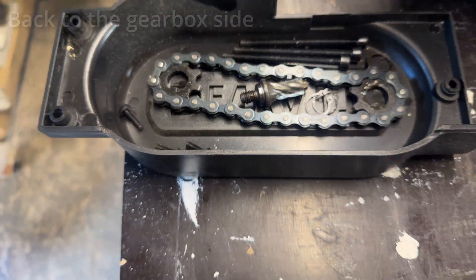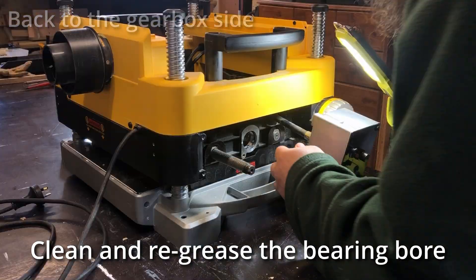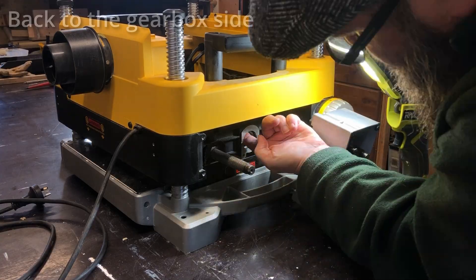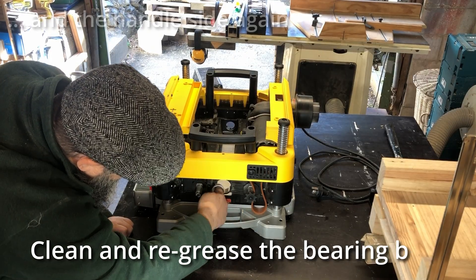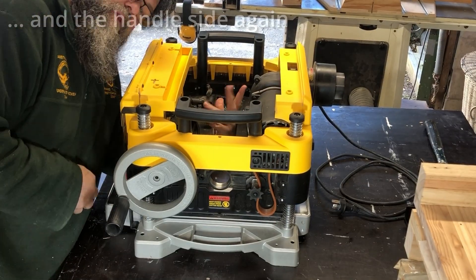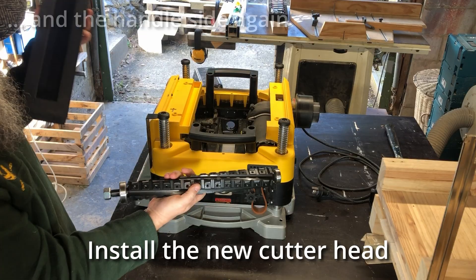And that's everything we took out of the gearbox side. Let's start putting this thing together. First up, pinch some grease from the gearbox to lube up the bearing bores, just to help slide the new cutter in. Back to the handle side - just clean and re-grease the bearing bore on this side as well. Then put the handle back on just so we can raise the carriage up.